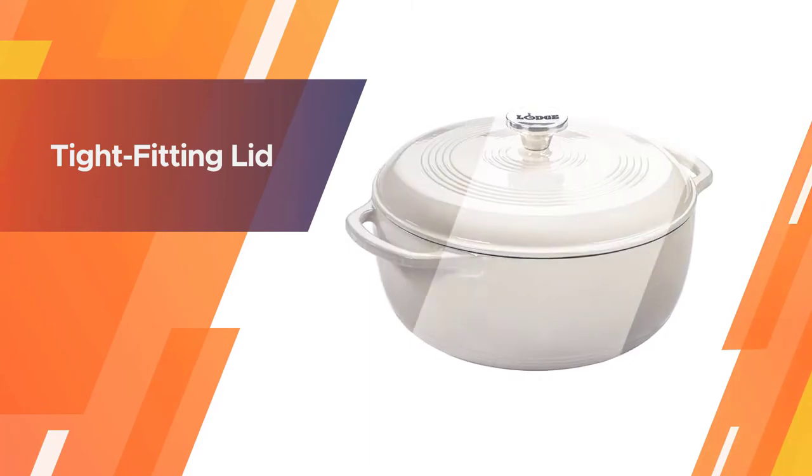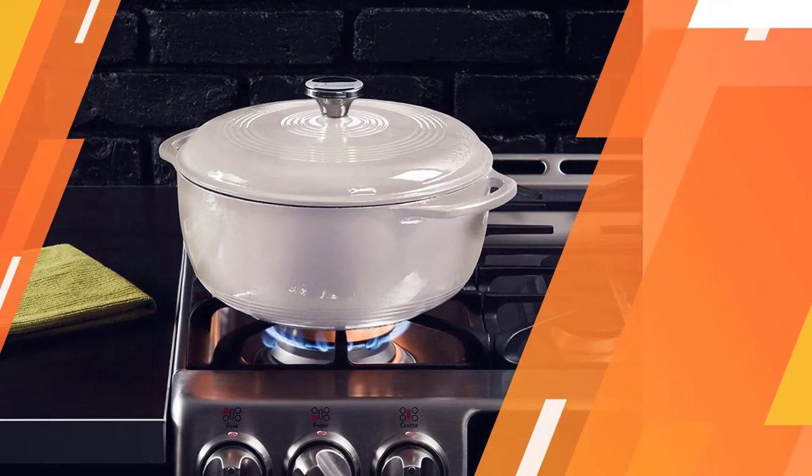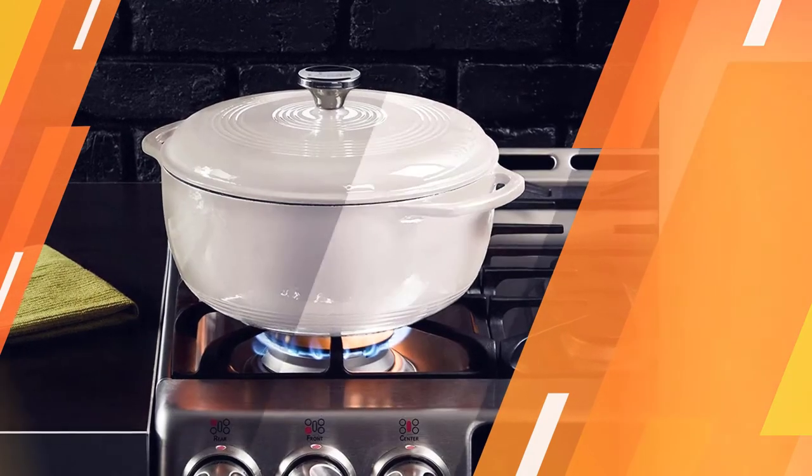The tight-fitting lid helps retain moisture during cooking. Our tester also gives the Lodge high marks for how well it distributed and retained heat.